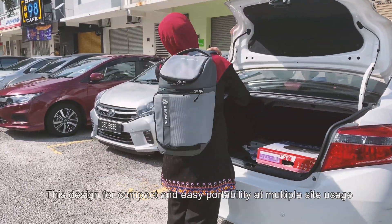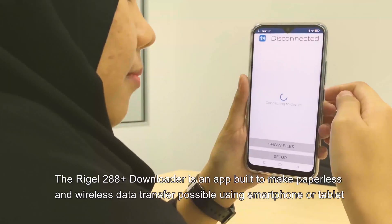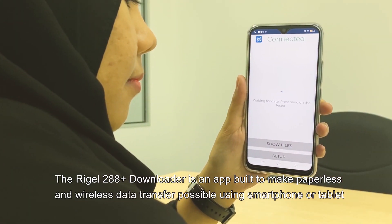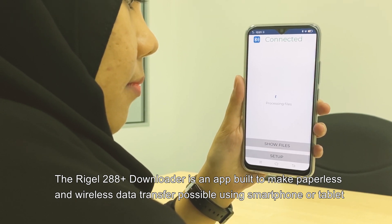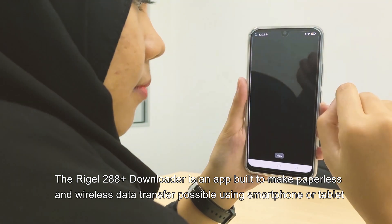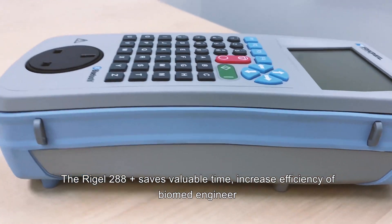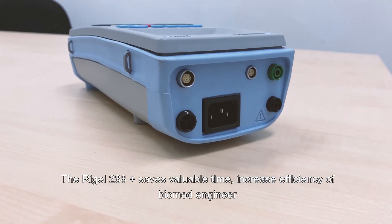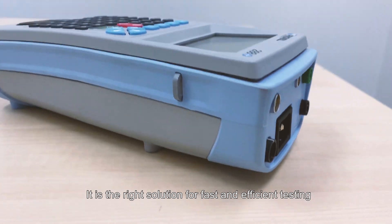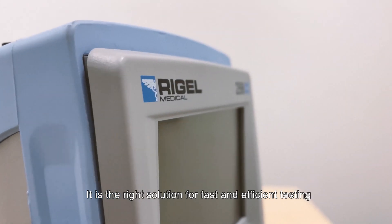Designed for compact and easy portability at multiple site usage, the Rigel 28A Plus Downloader is an app built to make paperless and wireless data transfer possible using a smartphone or tablet. The Rigel 28A Plus saves valuable time and increases the efficiency of a biomedical engineer — it is the right solution for faster and more efficient testing.